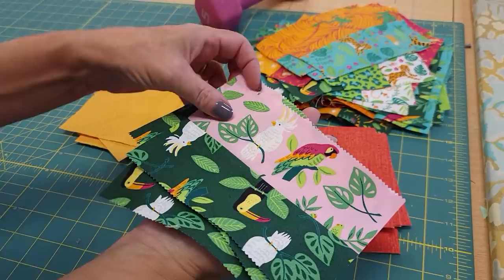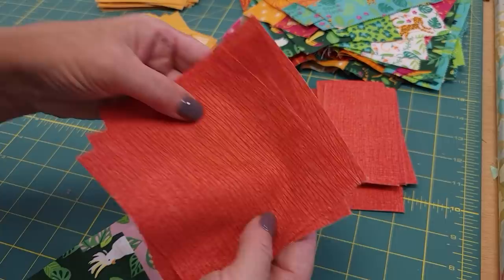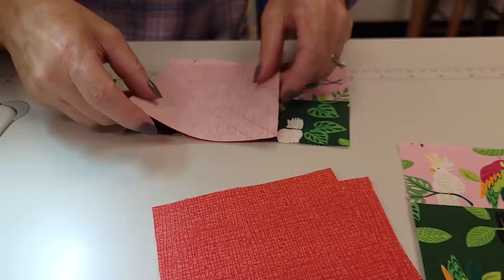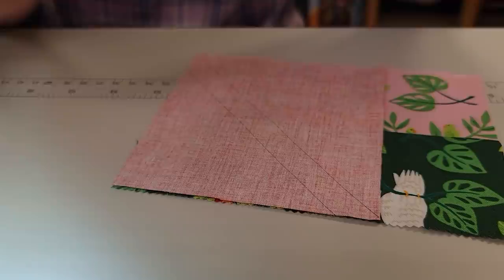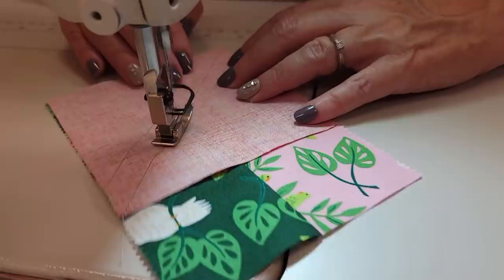I'm going to pull off what I need to start my first block — these four matching ones. Then we're going to take four of these marked square backgrounds to the sewing machine. Take your first rectangle and the background, and line up the edges so that the diagonal line goes from corner to corner, and the one that's a half inch away is closer to this corner. We're going to stitch on both of the drawn lines, which is very easy because we've got the lines right there. Whip it around and sew down the second line.